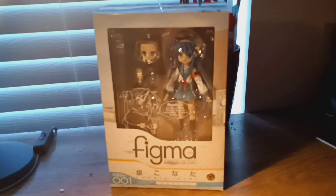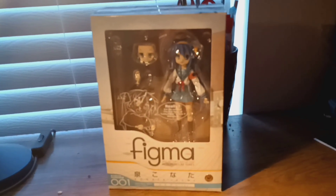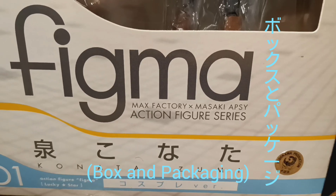What is up guys, my name is Kyle Lockett and today I'm back again with another anime toy review. This time I am going to be doing a Konata Izumi from Lucky Star Figma.